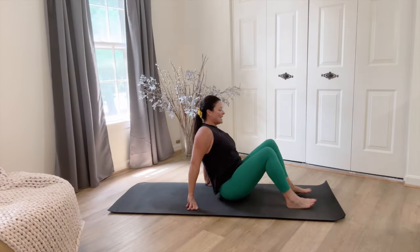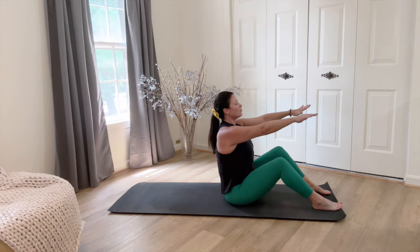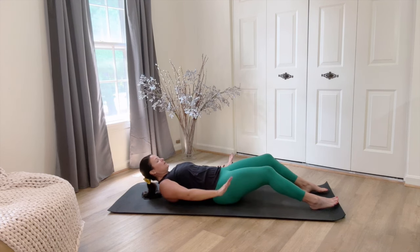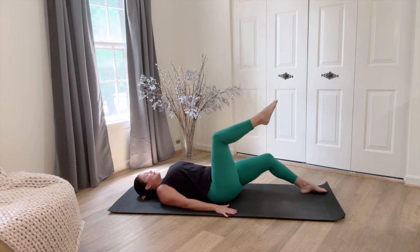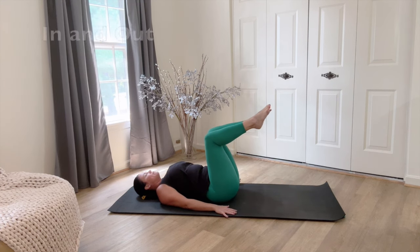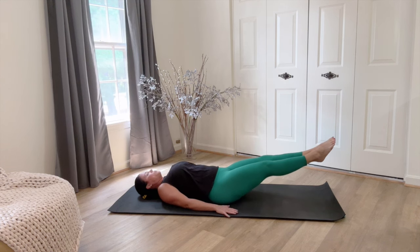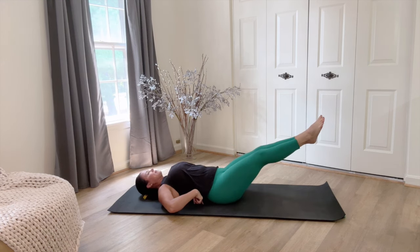We're gonna begin with our knees bent, our feet about hip distance apart, and then we're gonna go all the way down, place our hands on the mat beside our hips. Bring those legs up into tabletop and then from here we're gonna go right into straight legs out forward and then bend the knees. Watch the low back stays connected here.